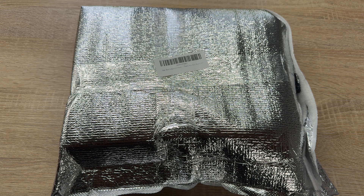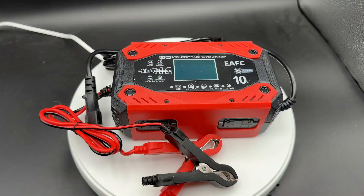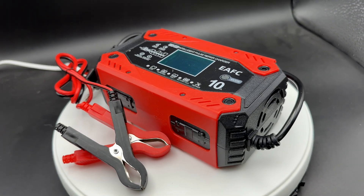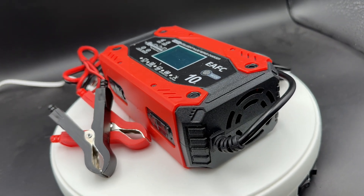Hello, today I'm going to show you an awesome unboxing video. Let me introduce you to this battery charger — 10 ampere, 12 volt and 24 volt, fully automatic smart car battery charger.